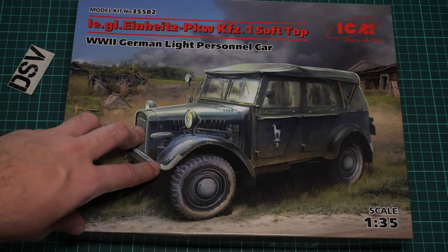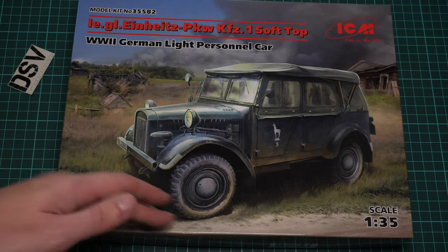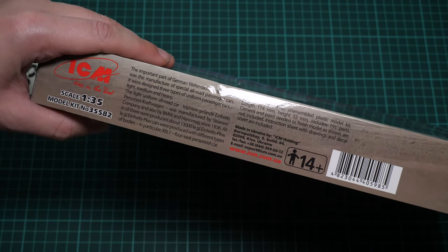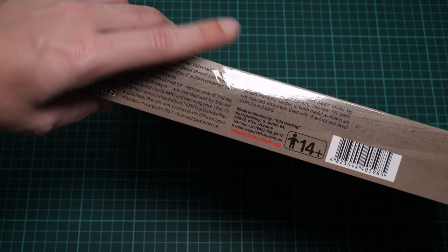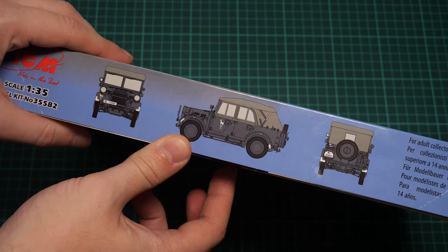We have a commercial sample here, so you will get exactly the same content as what you see in this video review. First of all, the box art is quite nice. On the side we have a short history note and some information about the kit. There are 191 parts and the length of the finished model will be 114 millimeters.